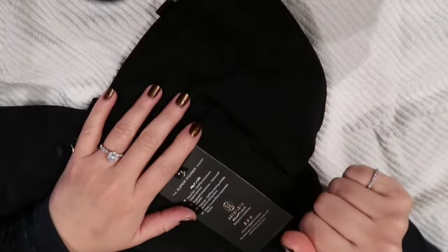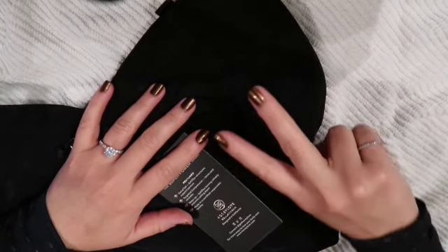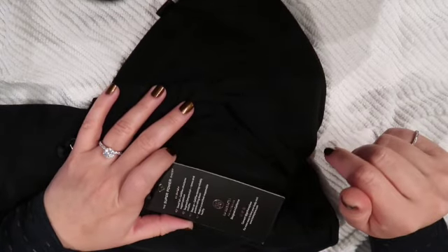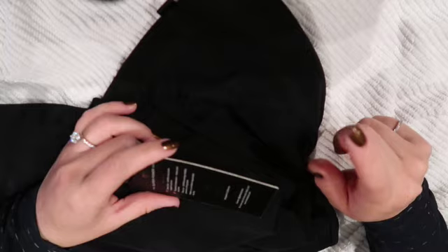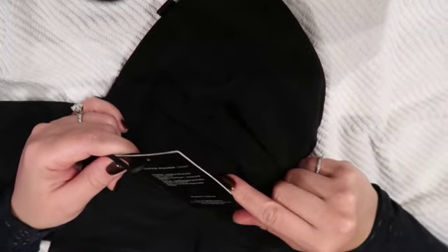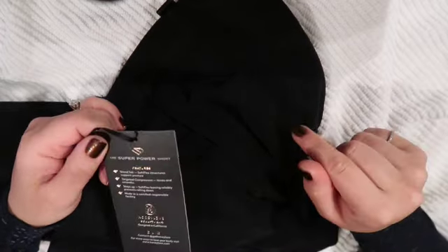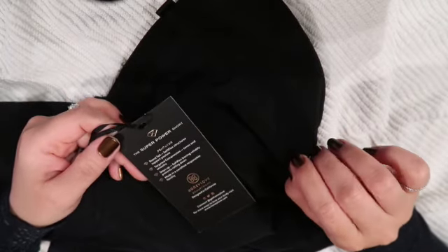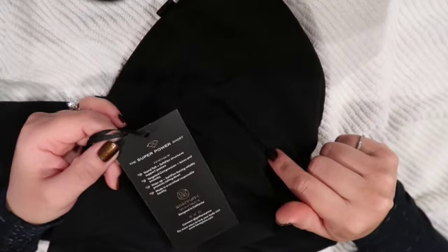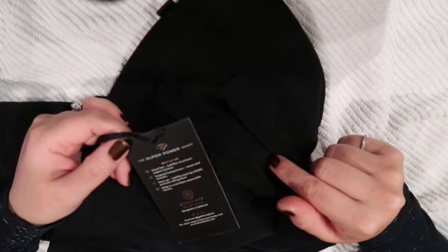Hello everyone and welcome. Today I wanted to show you two products that I purchased that were fails. They're both from Honey Love. Now, I'm not necessarily new to shapewear. I have some shapewear from Spanx and I like it.